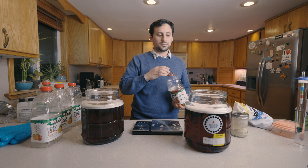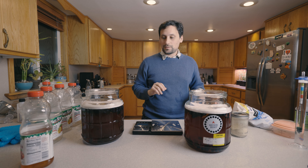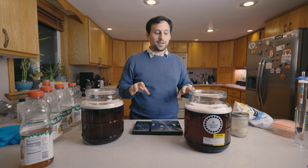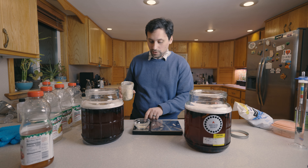Everything looks about even — that appears to be about a half a gallon, maybe a little bit more than 0.1 gallon each. We've got these all nicely measured out. Let's go ahead and add our Fermaid. We're switching to grams.